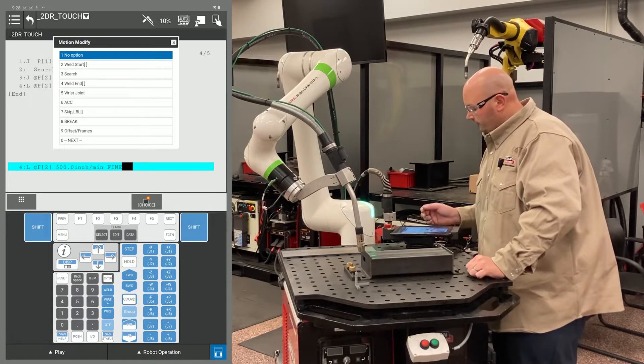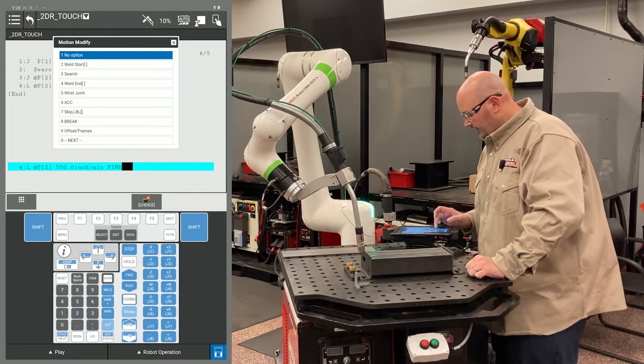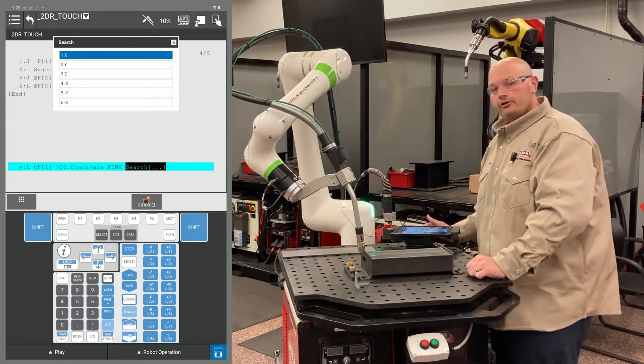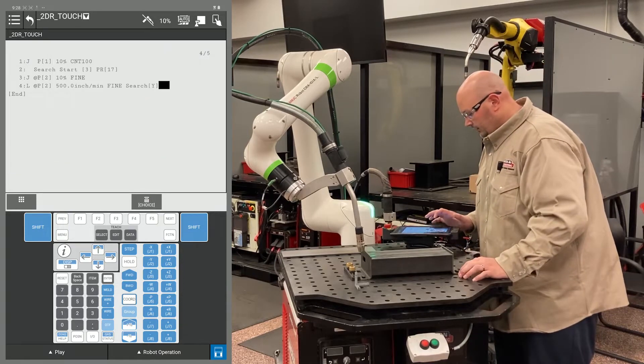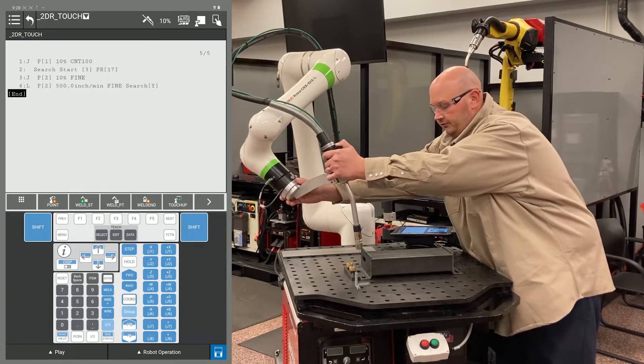To put the instruction in for the robot to search, cursor to the end of the line, one point past fine, press F4 choice, and go to an option called search. It's going to ask for a direction. In this example, we're going to have the robot search towards me, which is Y+, so I would select Y+.